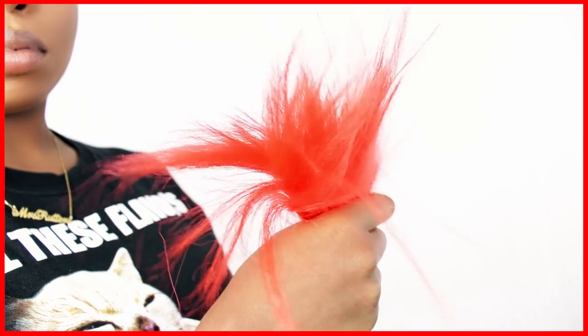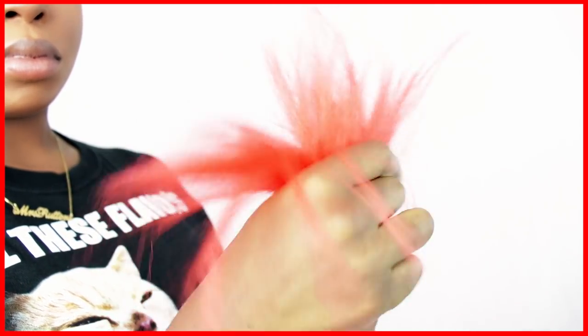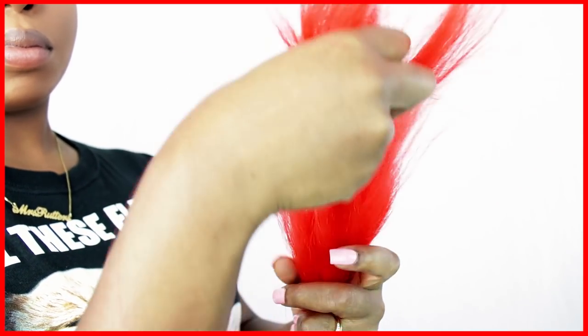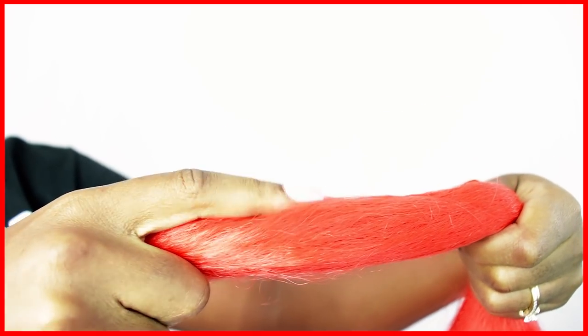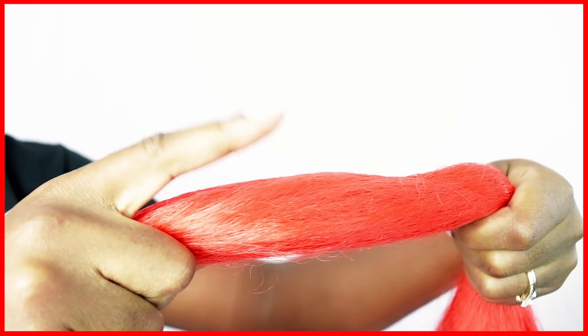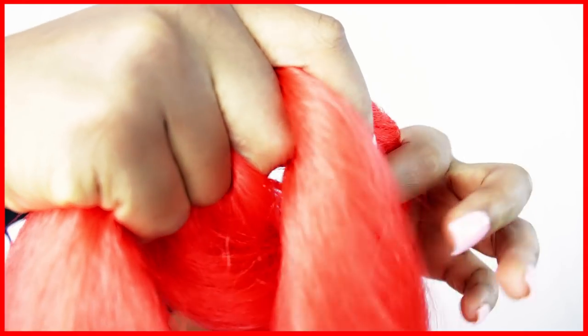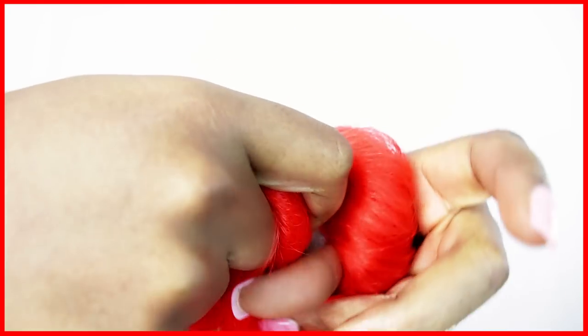I'm going to show you how you want to feather the ends because you want to make sure that the ends come to a tapered point so that way your braid can gradually get thinner as it ends. You're just going to pull on some of the hairs randomly to break up any harsh lines. Now in order to free tangles, you want to wrap it around one hand and then use your free hand to run your fingers through, because as you pull on the ends of the hair, you're going to create a little bit of tangles.